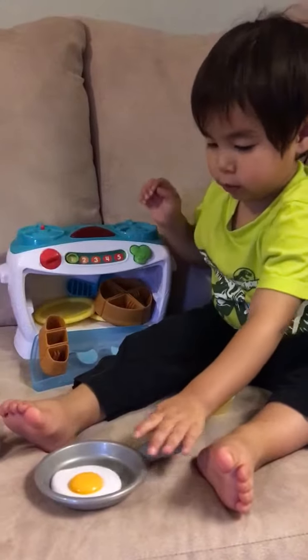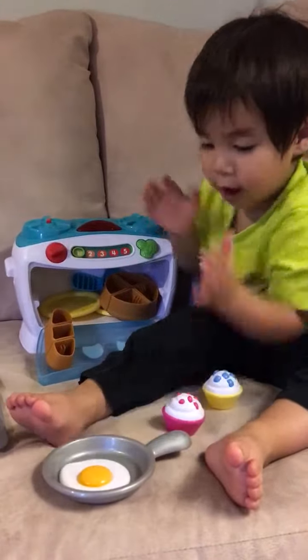You frying an egg? Yeah, up there. So smart. Is that hot? Hot. Oh no.